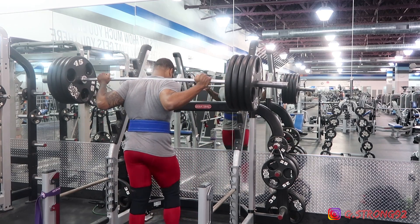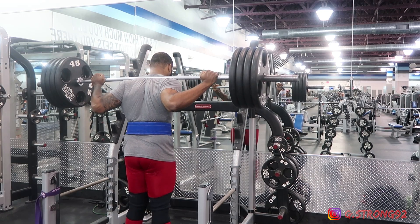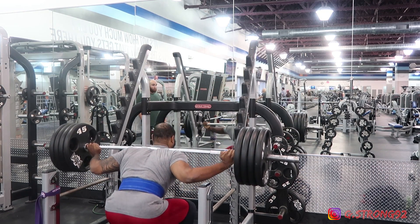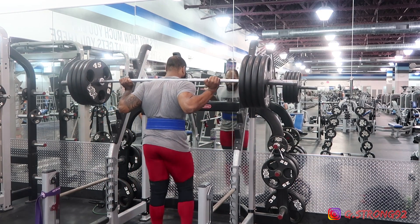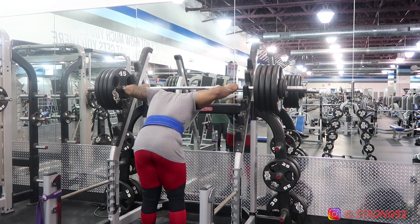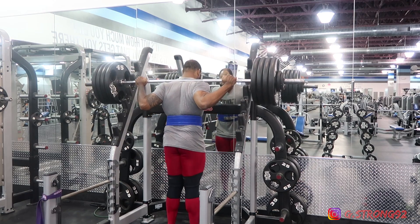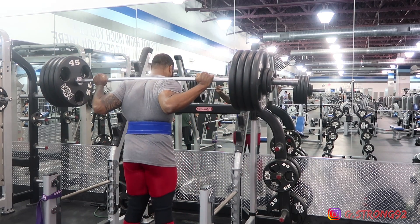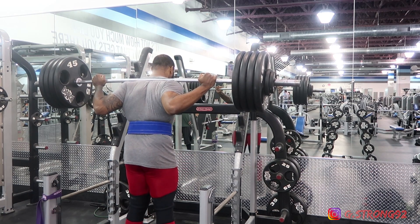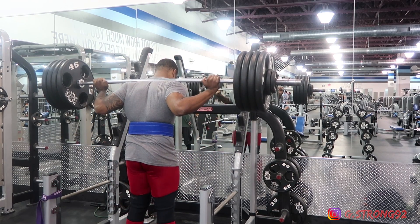My piriformis is extremely tight and my hip flexors are extremely tight — to the point where foam rolling and taking a lacrosse ball to it does not break it down or do it justice. I need manual therapy to actually loosen up the muscles, and then rehab by activating them and being able to move through the planes of motion.